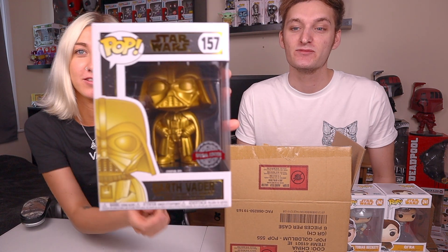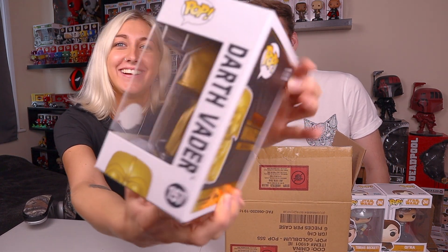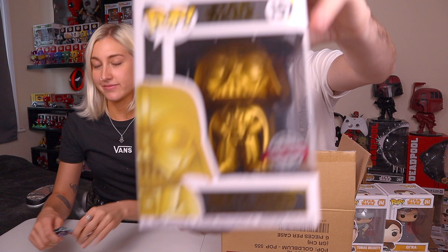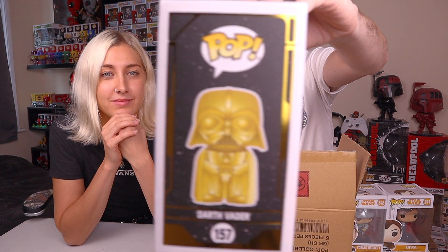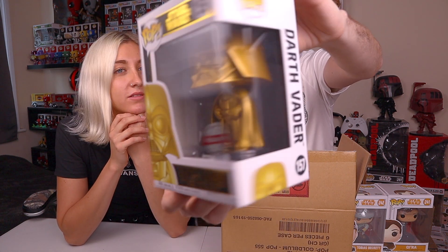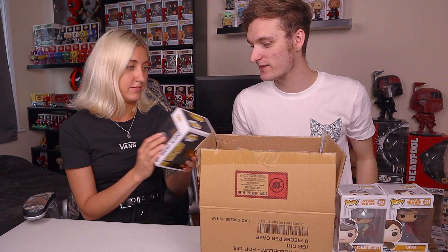A shiny! They pull out a special edition gold Darth Vader - this is the Walmart exclusive. Jacob has had a gold Chewbacca before but hasn't had this gold Darth Vader. Jacob shows it to camera. Both agree it's their favourite so far, though Jacob notes that's no indication of value.